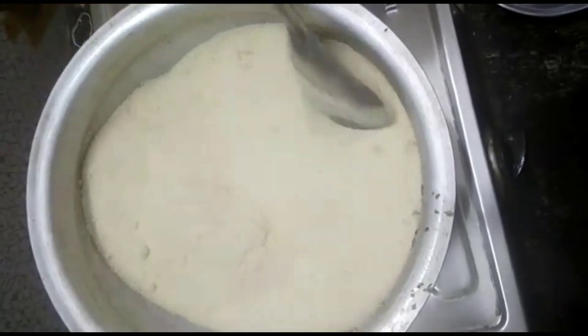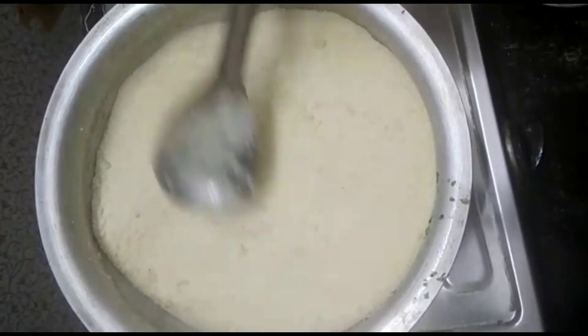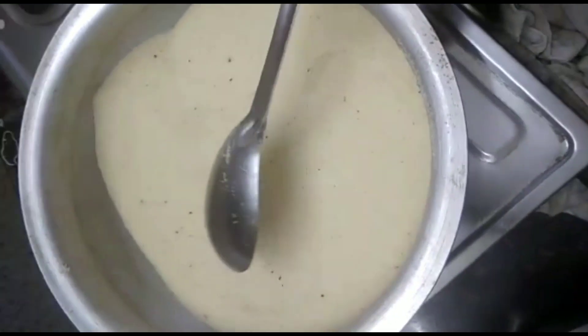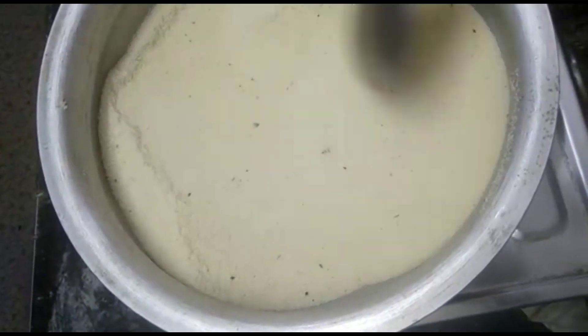We will put this pot on top of the stove. We will put this pot on medium flame and cut it into the stove. We will put this pot on top of the stove.